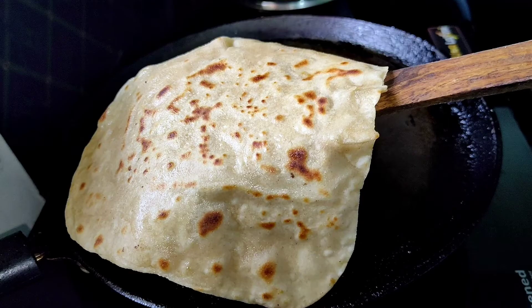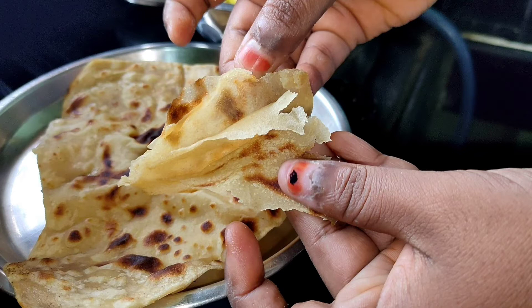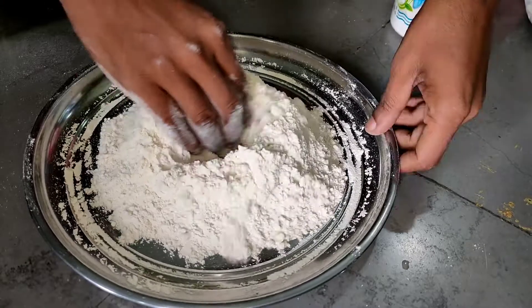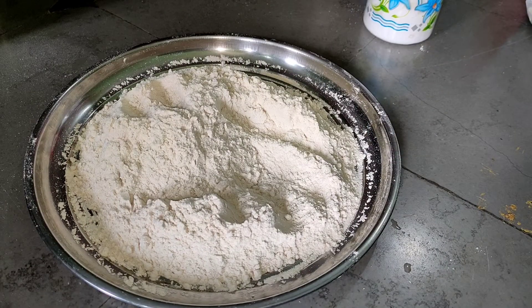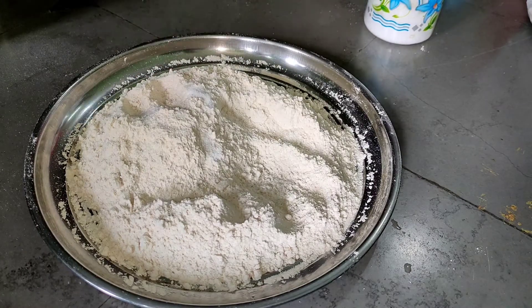Hi friends, welcome to the Food Factory. Today I am going to show you a soft layer of chapati.